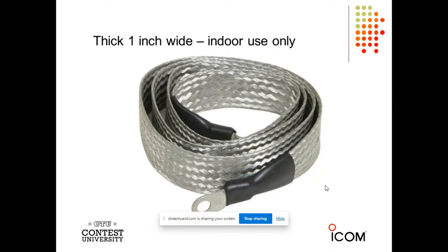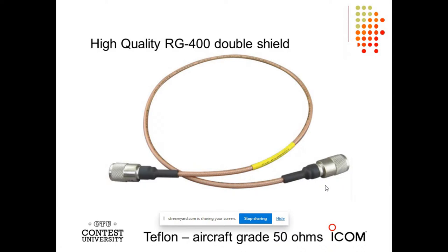What happens when you take this outside, Jeff? It just fills up with water, and then it's going to break. It wicks water just like a sponge, so you don't want to use this stuff outside. And here's the high-quality RG400. These are great cables, capable of full legal limit power on the HF bands and very flexible. That double shield gives you high isolation, which is really good from a noise perspective.